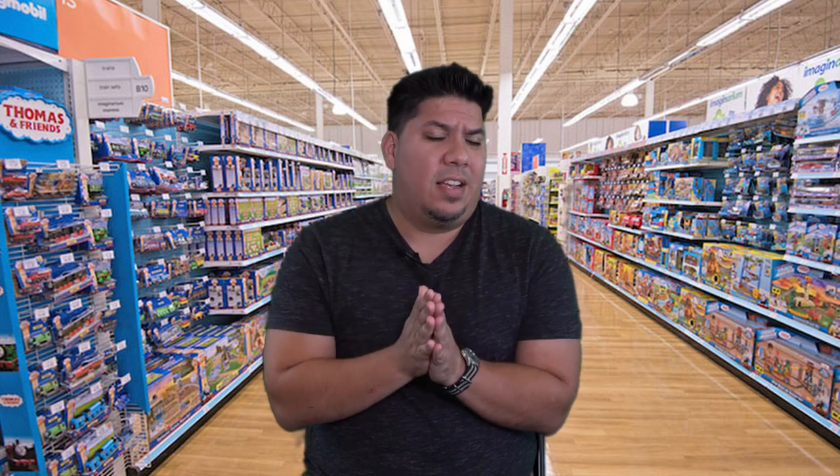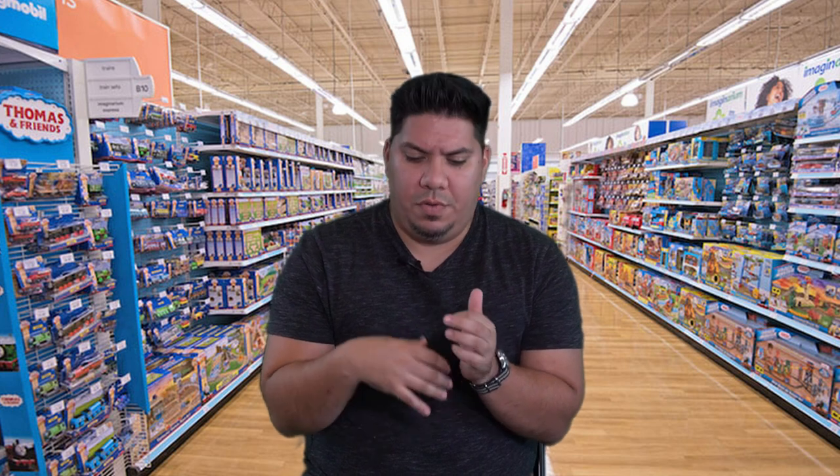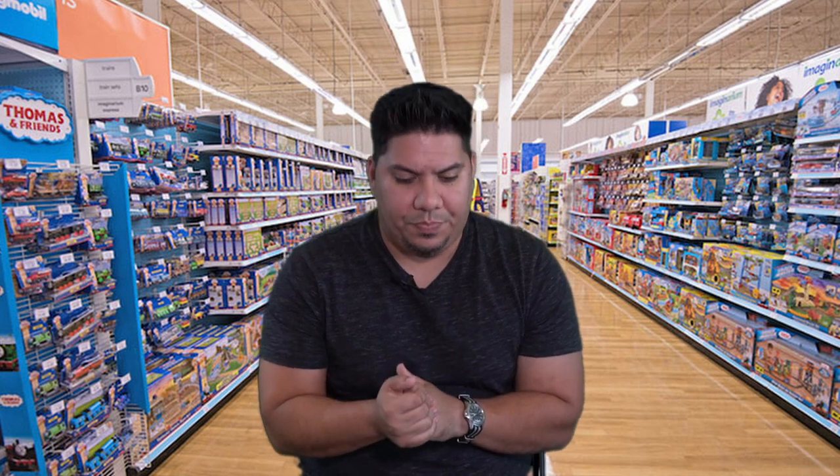Hey guys, today is the video we've all been waiting for: the top five bind-and-fly toothpick class quads on the market today. Before we get started, a few notes. Why isn't this list 20 long? There are quite a few bind-and-flies on the market, but you won't necessarily see every model under the sun on this channel because I just don't have time to review everything.